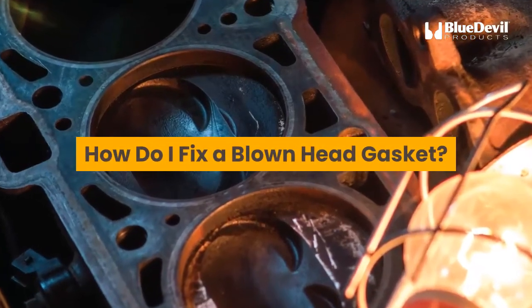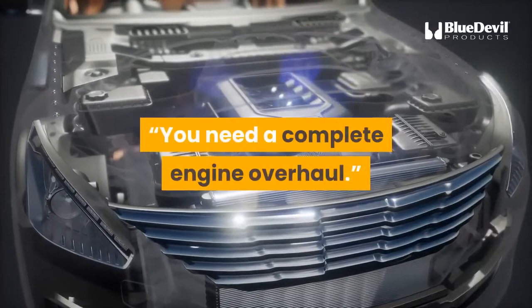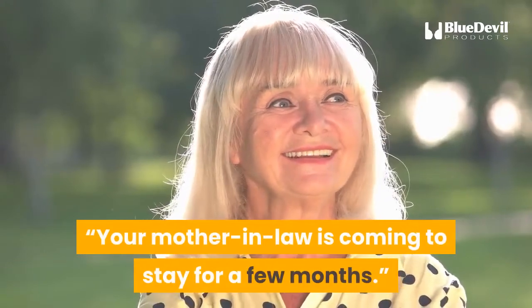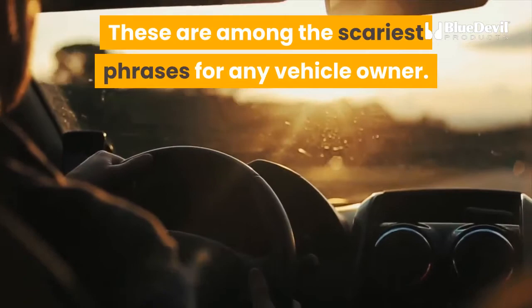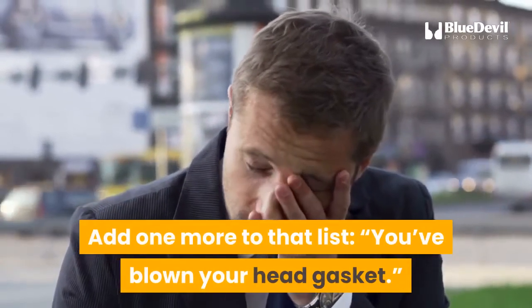How do I fix a blown head gasket? Your timing chain broke. You need a complete engine overhaul. You blew your rear main seal. Your mother-in-law is coming to stay for a few months. These are among the scariest phrases for any vehicle owner. Add one more to that list: you've blown your head gasket.